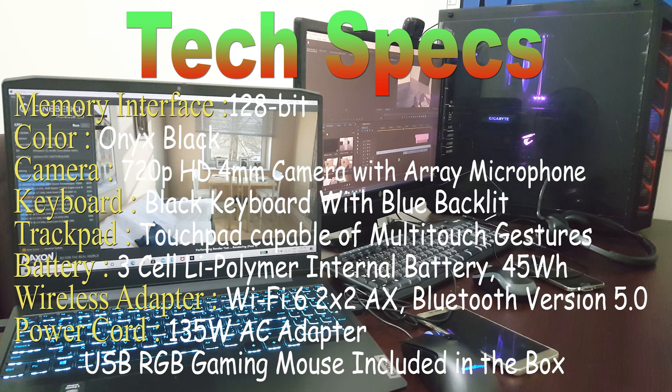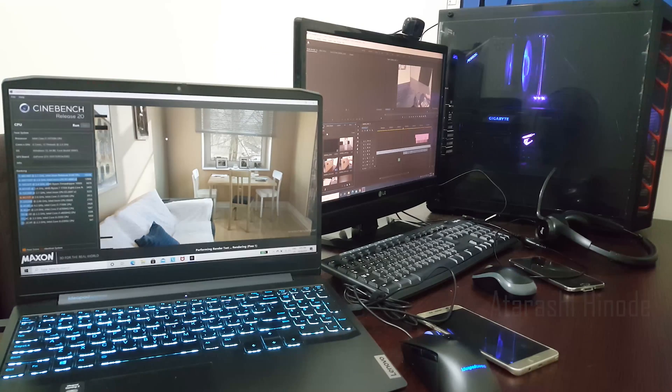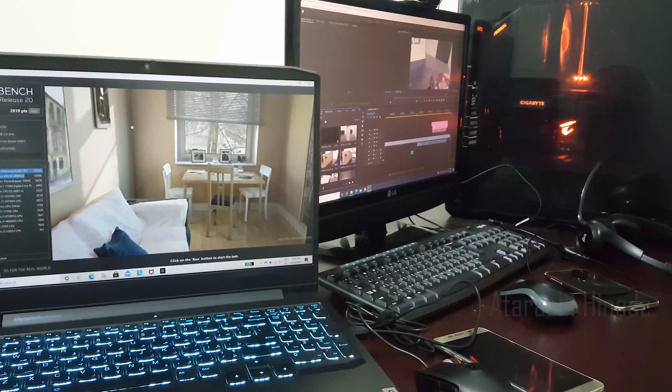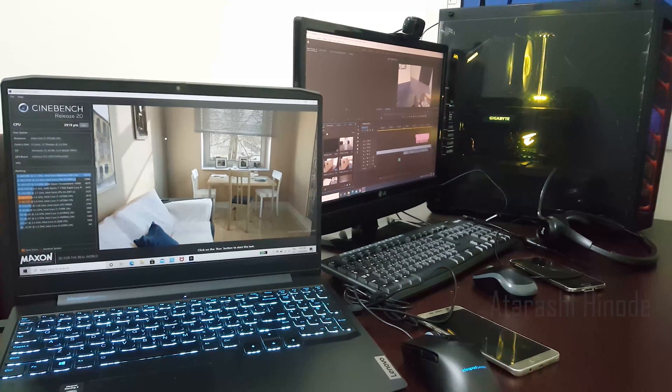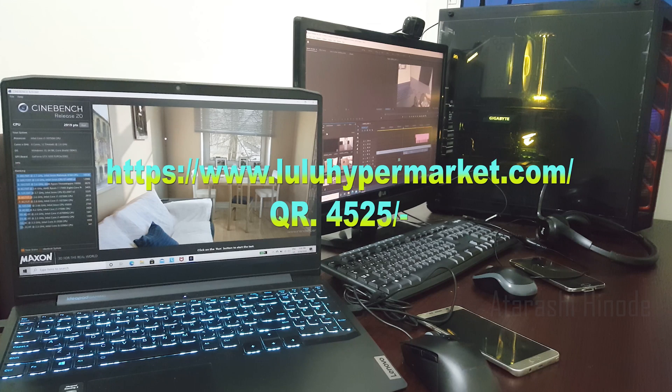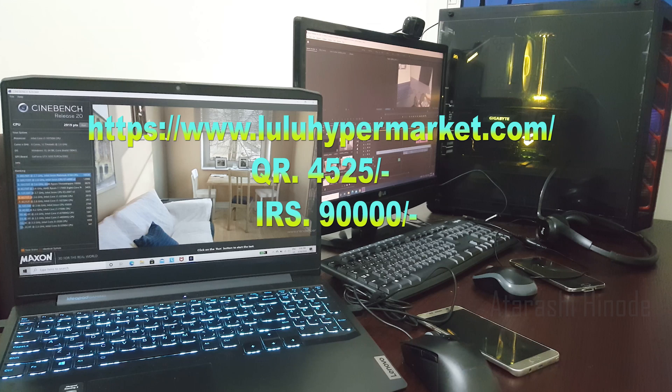It has a Wi-Fi 6 wireless adapter and supports Bluetooth version 5.0. The Cinebench test has been finished and the score is 2919 — this is a good score. I bought this from Lulu Web Store for Qatar Riyal 4525. Today's exchange rate is 20, so it comes around approximately 90,000 Indian Rupees.